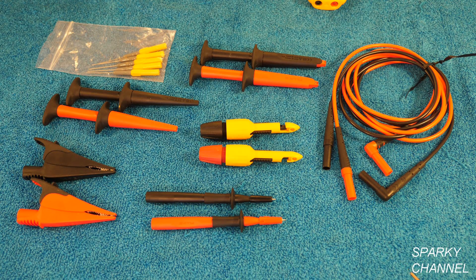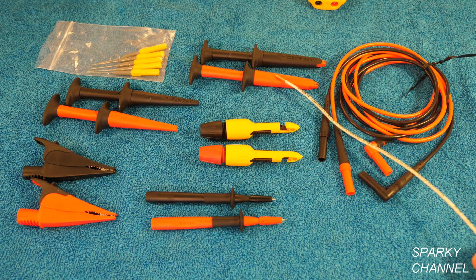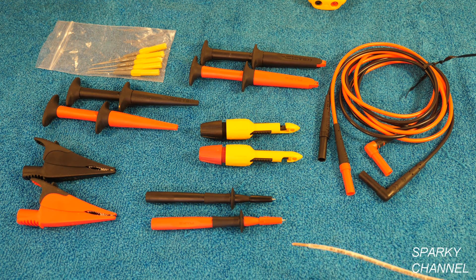Hi, this is Bill for SparkyChannel.com and today I'd like to introduce you to the Fluke Deluxe Automotive Test Lead Kit, which consists of leads that are 5 feet long silicone modular test leads. I'm going to show you more about them in just a moment, and it consists of 6 different sets of probes. These are the kind of probes you really need working under the hood or under the dash, but also they're perfect for working with electronics or home electrical.